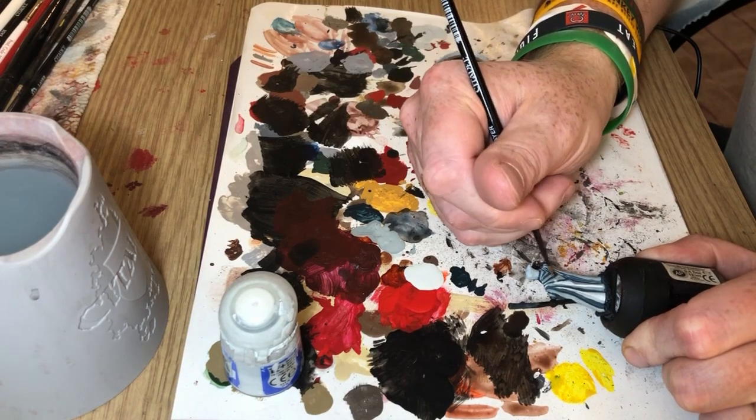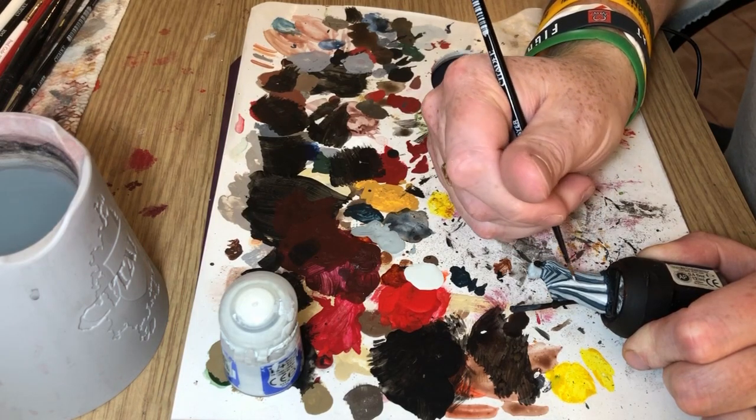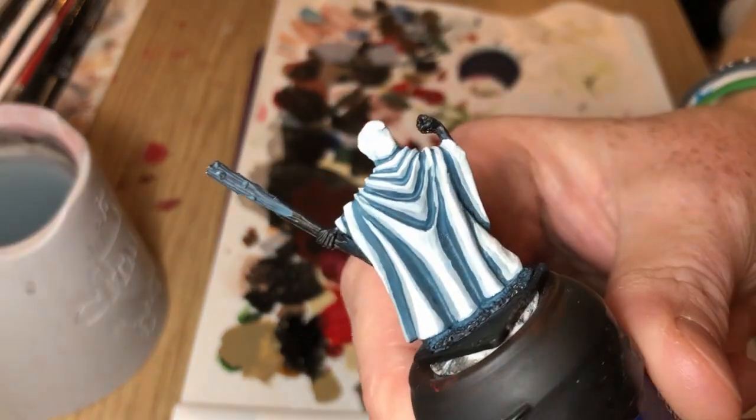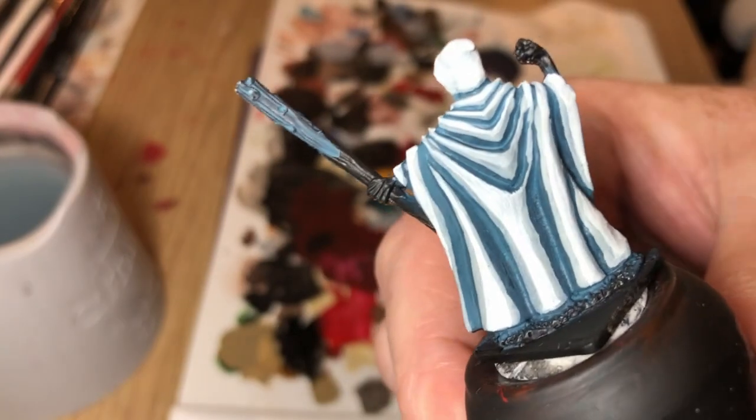So again I'm just carefully blocking out those highest details on the cloak, and if I can get this up to the camera you should be able to see where there's a differentiation between the two grades.